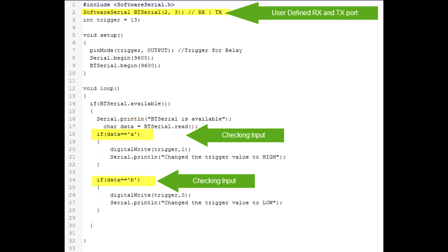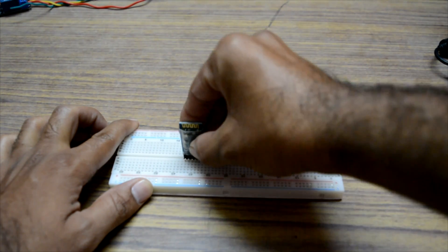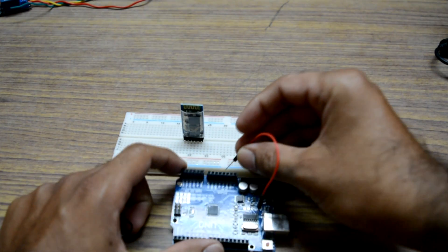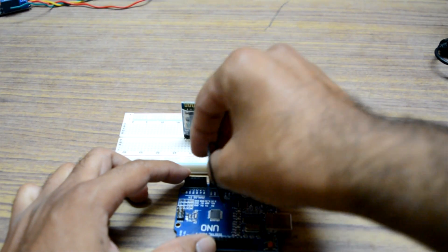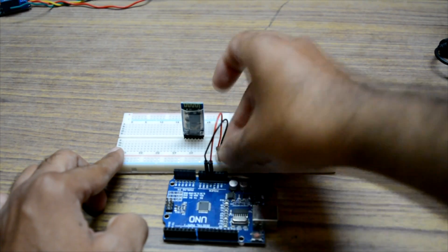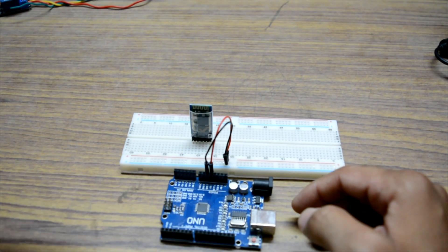Now let's start building the circuit. First, upload this code to your Arduino and then we can start. Take the breadboard and connect your Bluetooth module to it. Take the Arduino and connect the Arduino 5V and ground pins to the power rail of the breadboard. Now connect the Bluetooth module's power to the power rail.